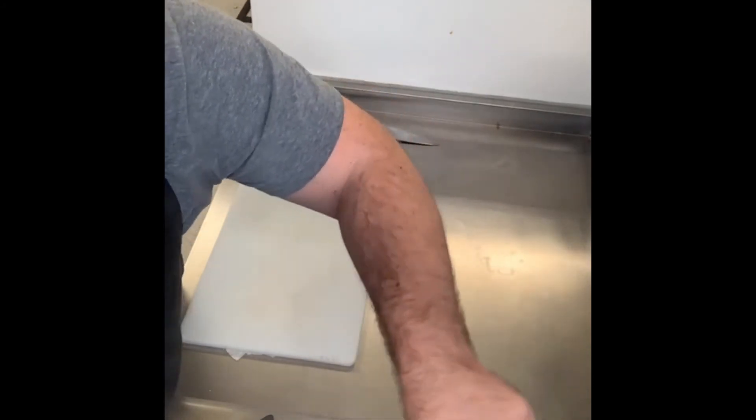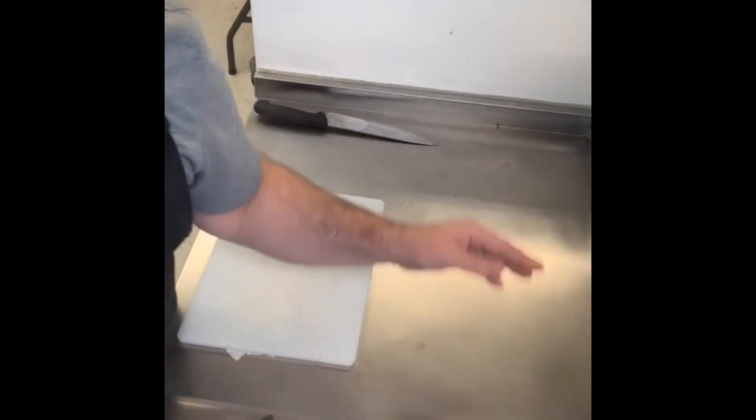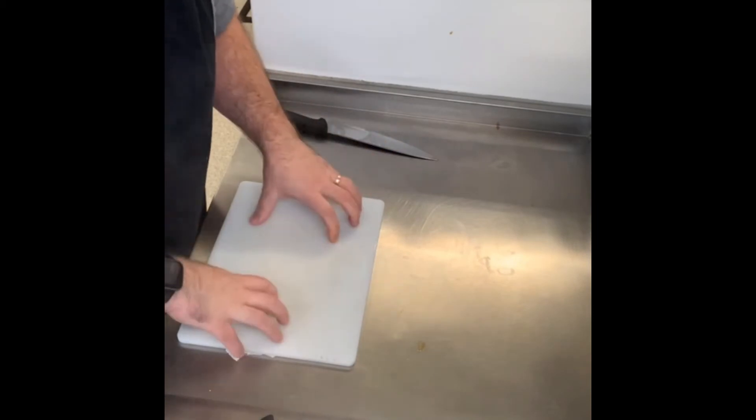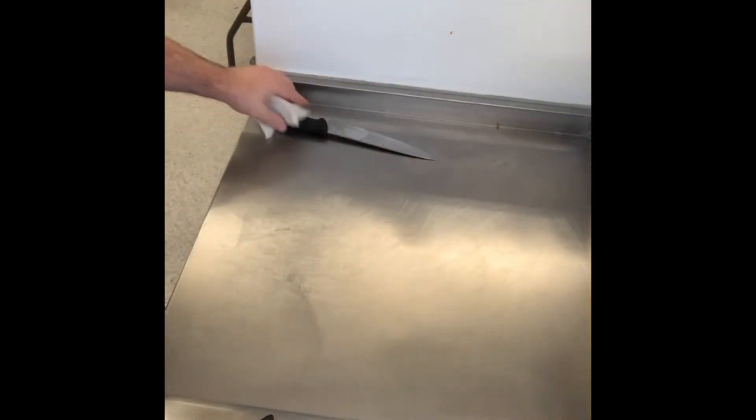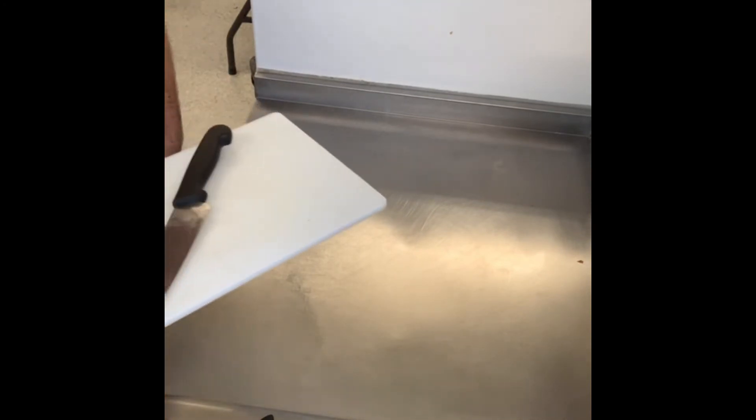We've got a 10-minute timer on — we should all be good. We're now going to turn our attention to the naan bread. We've been using raw chicken, so have a decent clear down of the board and work surface. Put the board to soak in the washing up.